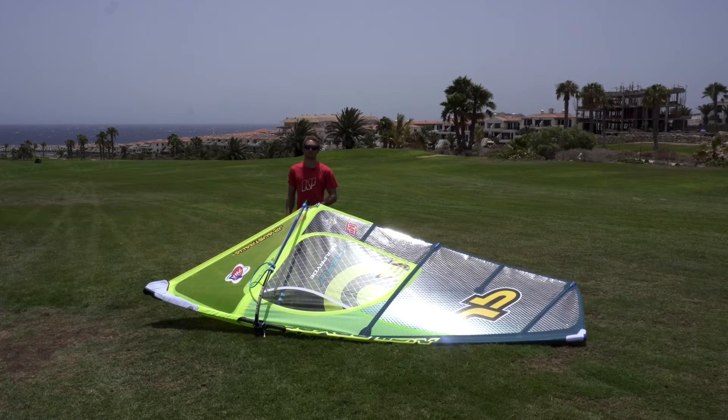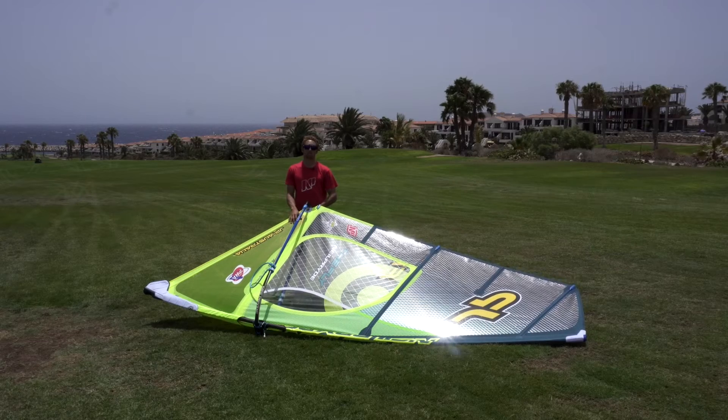Hi guys, I'm Antoine Martin and I'm going to show you how to tune the 2017 Fly.